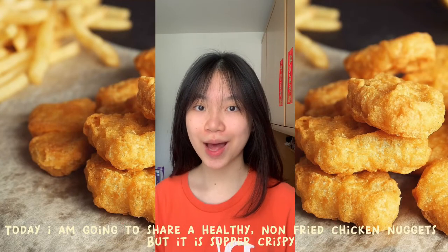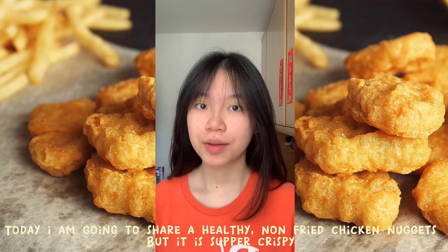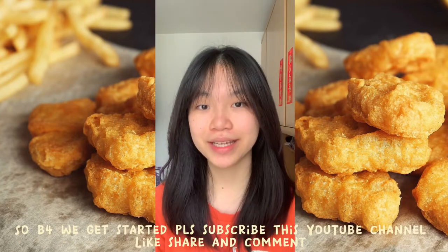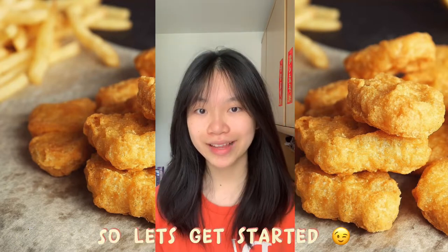Bonjour Chomopole and Michelle! Today I'm going to share how to make healthy non-fried chicken nuggets that are super crispy — and I think they are even better than McDonald's. Before we get started, please subscribe to this YouTube channel, like, share, and comment. Let's get started!